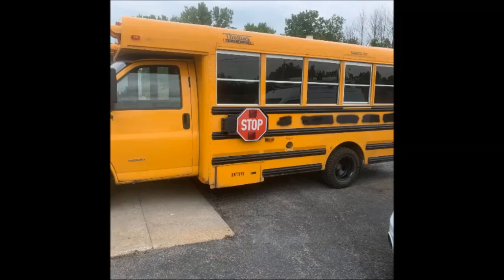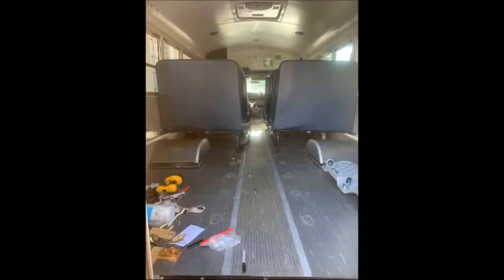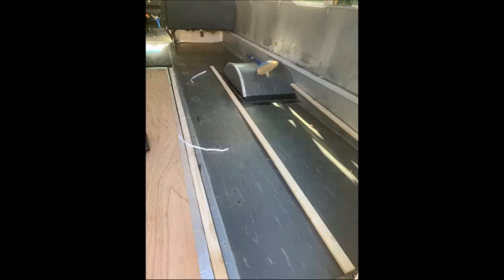What's up YouTube, welcome back to Wise Guys Adventures. Today I'm going to be showing you how I converted my 2012 Chevy 4500 Thomas Built bus into my tiny home. First things first is removing the seats — I still have a lot of them and they are still for sale.